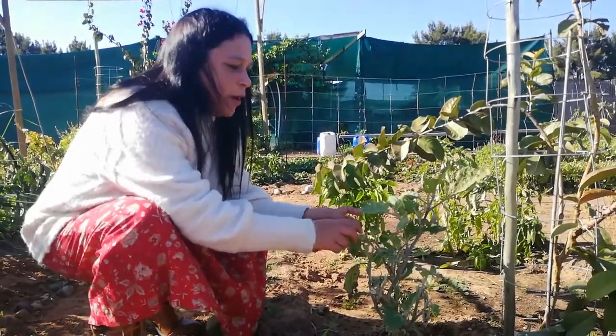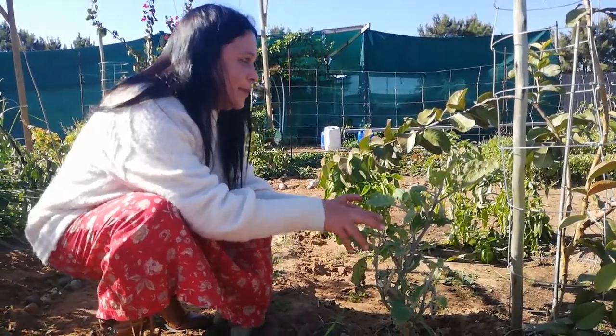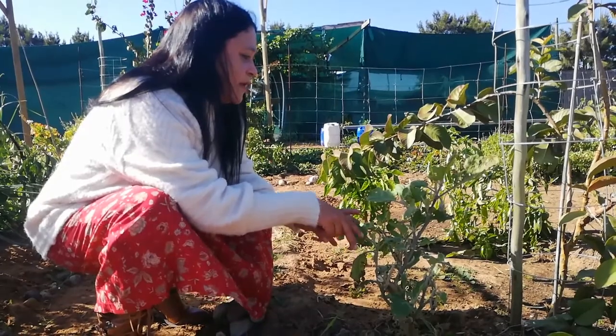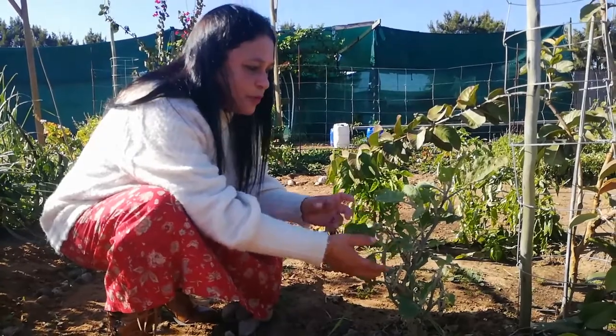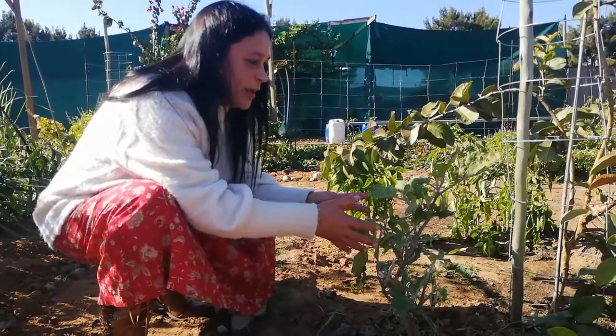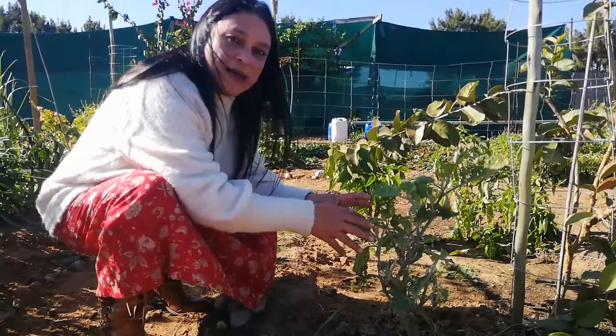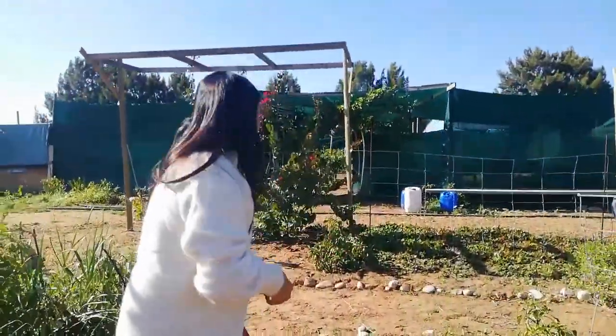I'm hoping that I'm getting a head start on my eggplants by keeping the existing ones, because they haven't completely died — they have still been producing all the time. That is why I'm trying to save these and get a head start in the new season.